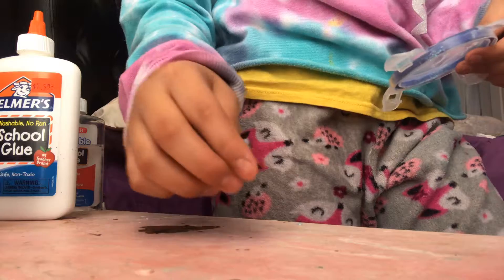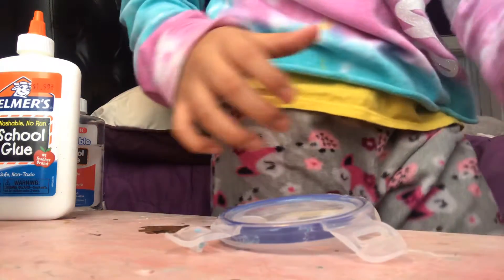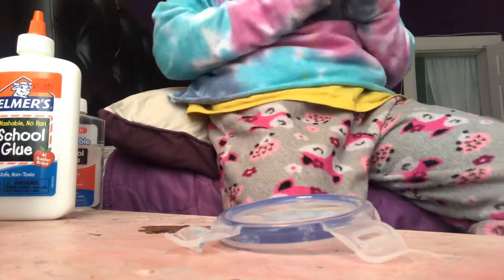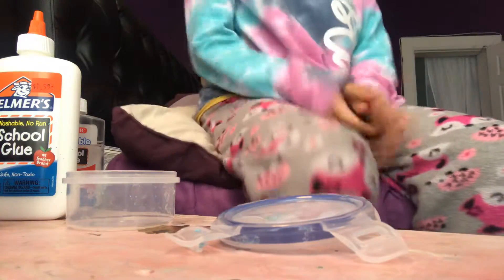I'm going to throw it out today, right now. It's super sticky and fluffy but I just can't keep it — it's too sticky. And I don't have the lotion to redo it, so I'm throwing it out.